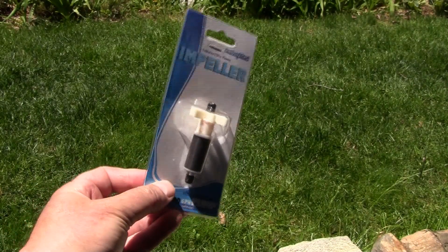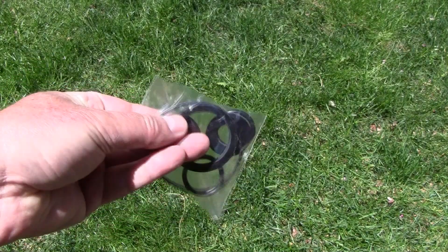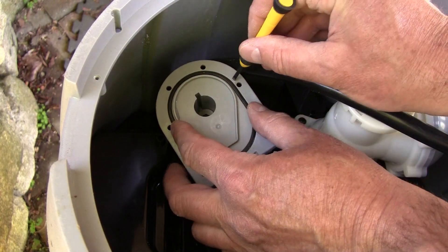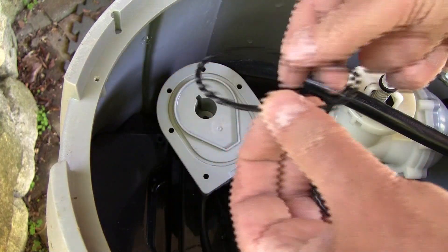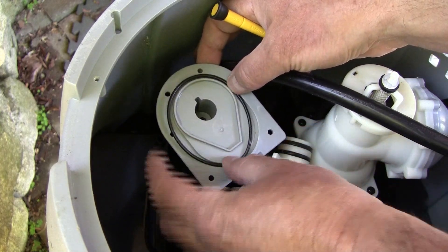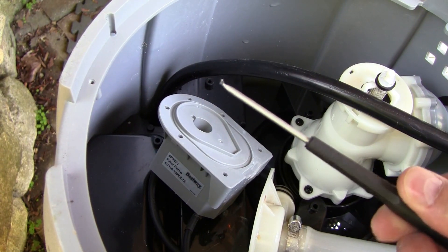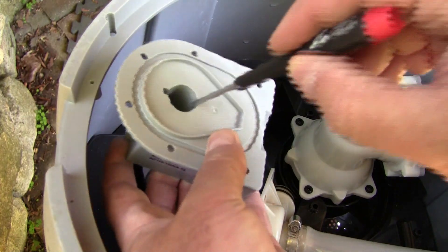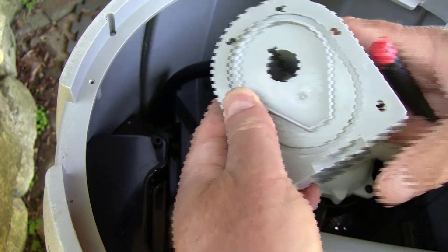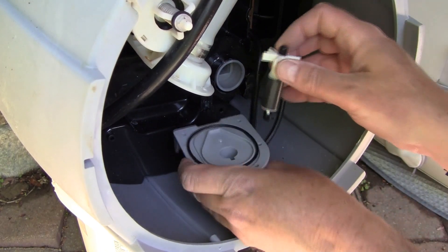It's been a few weeks and my replacement impeller finally showed up. I also ordered this set of replacement rubber parts. I figured as long as I have it open, I might as well replace those too. Remove this O-ring and replace it with the new one. The new impeller has these little black caps on each end of the shaft, so you'll need to remove the old ones from your pump. Insert the new impeller and put both halves of the pump back together.